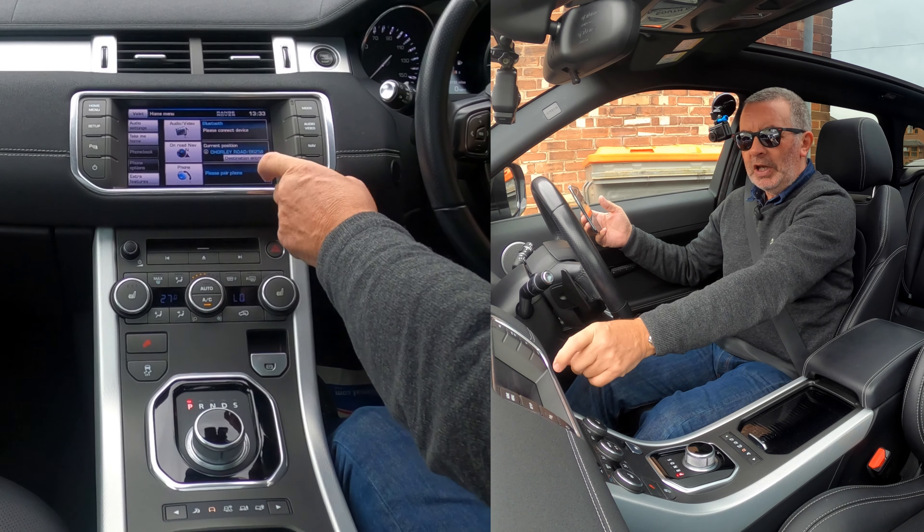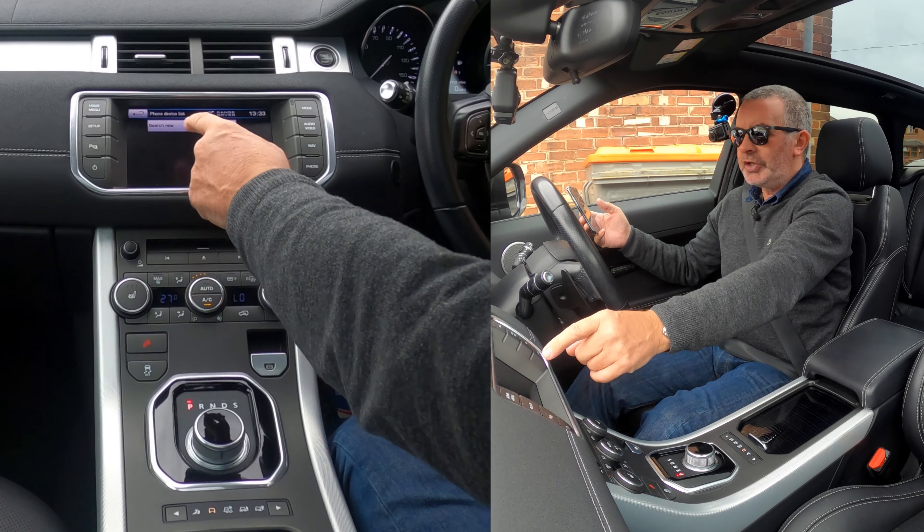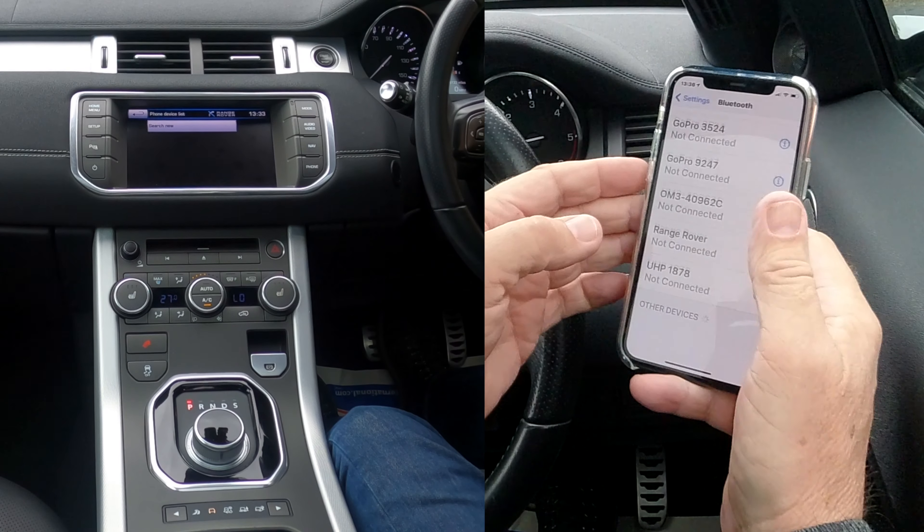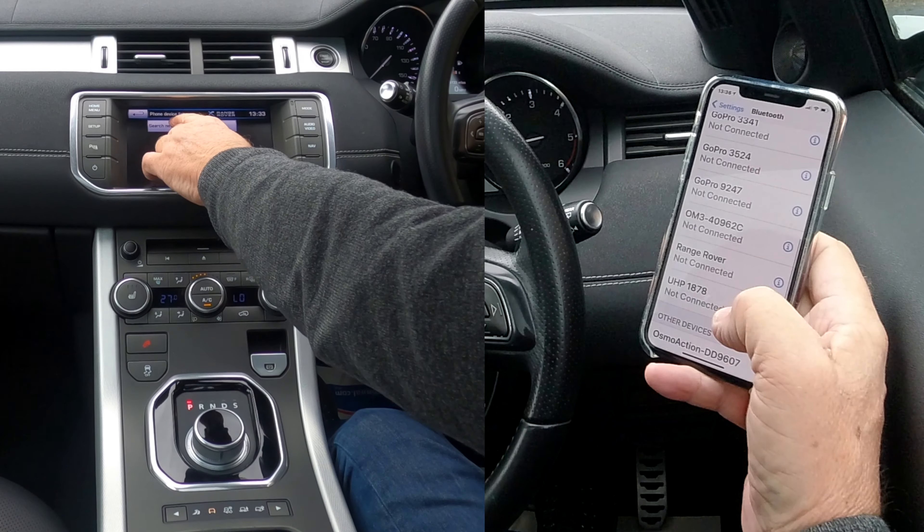If you click Phone, select Search for New. We make sure that Bluetooth is switched on — you can see that at the bottom — then click Search for New.